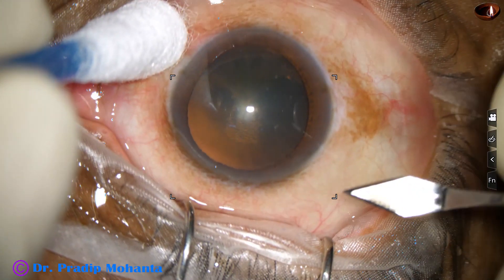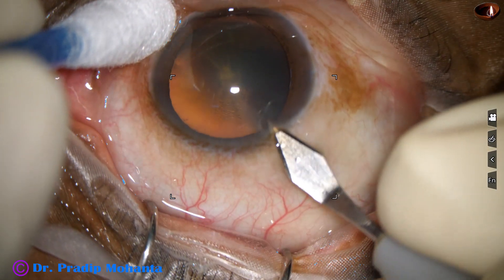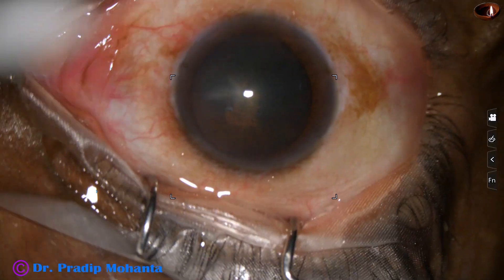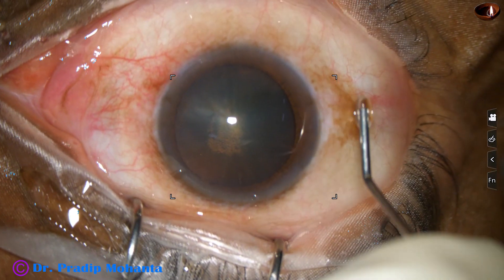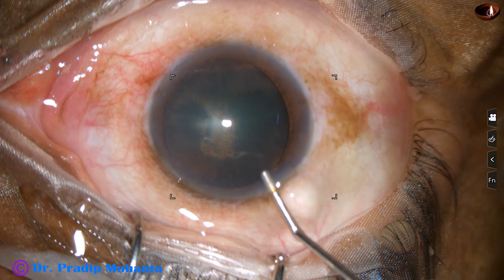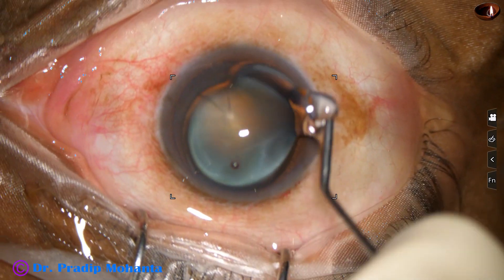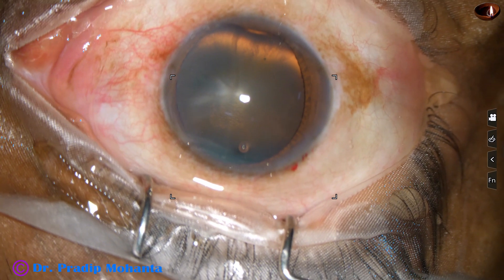This is the main incision with a 2.8 millimeter steel keratome at around 11 o'clock. The anterior chamber is filled with two percent hydroxypropyl methylcellulose, which is also applied over the corneal epithelium to increase visibility.